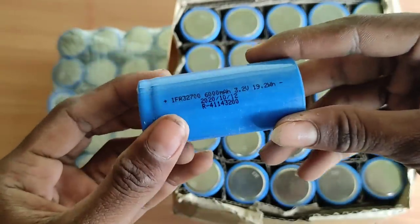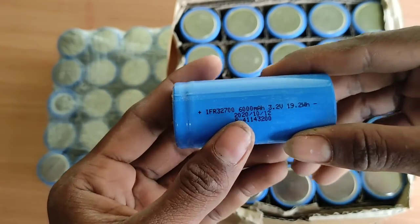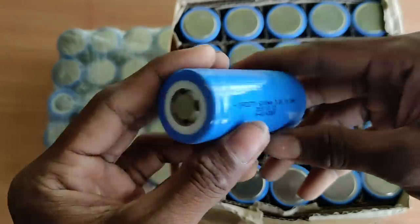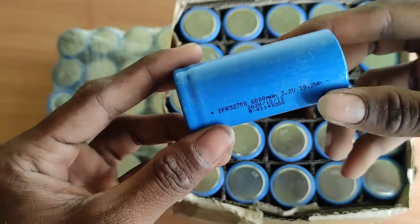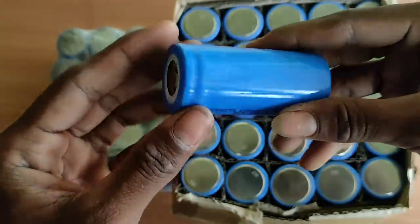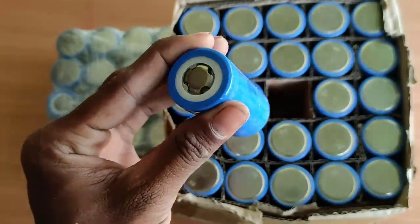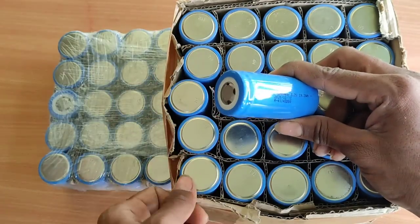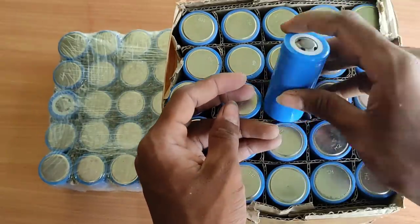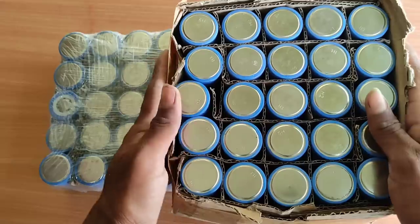This battery has a 3.2V lithium ferrous phosphate — LiFePO4 chemistry. It is a high quality battery. This battery can be used for solar and bike applications.